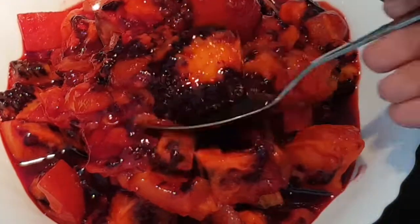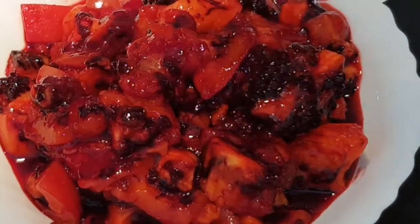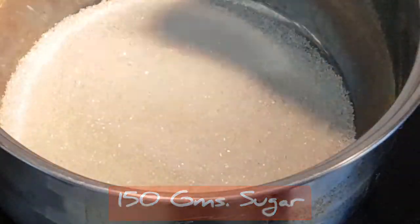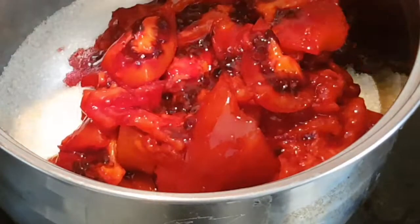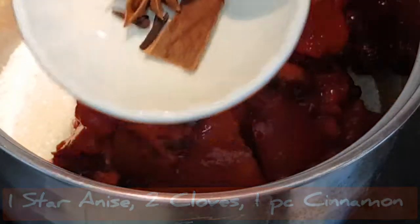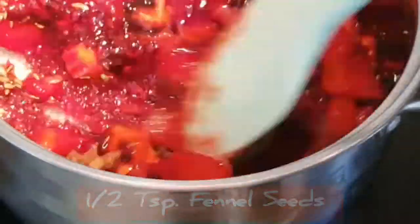I've diced the fruit and kept the seeds as well. Take a pan, add in 150 grams of sugar, add in the blanched, skinned, and diced tamarillos along with one star aniseed, two cloves, a piece of cinnamon, and half a teaspoon of fennel. Mix that together on a low flame, allowing the sugar to melt.